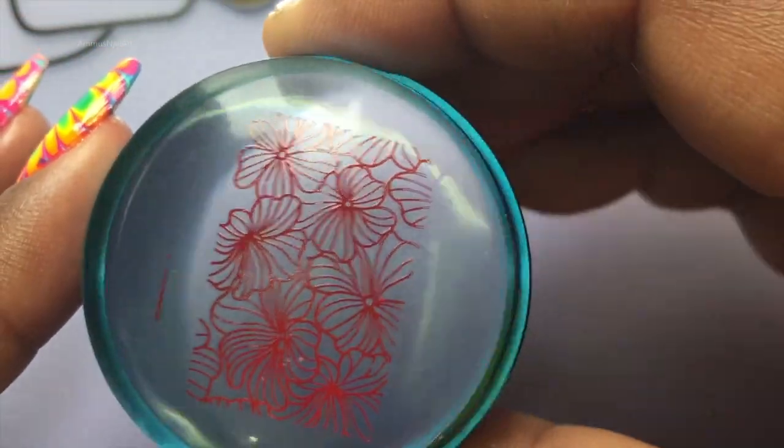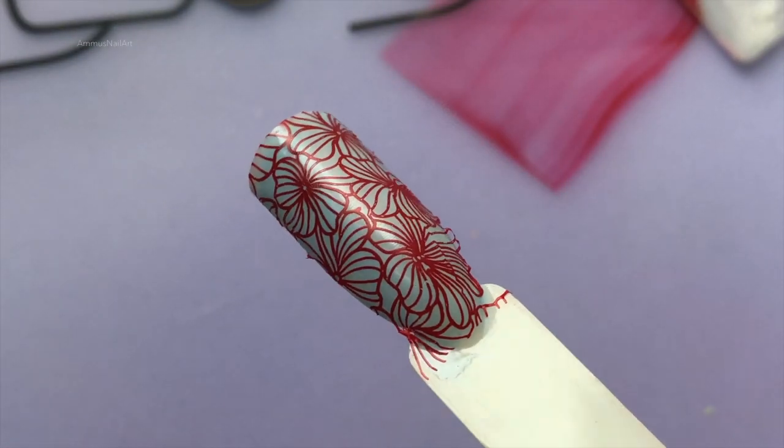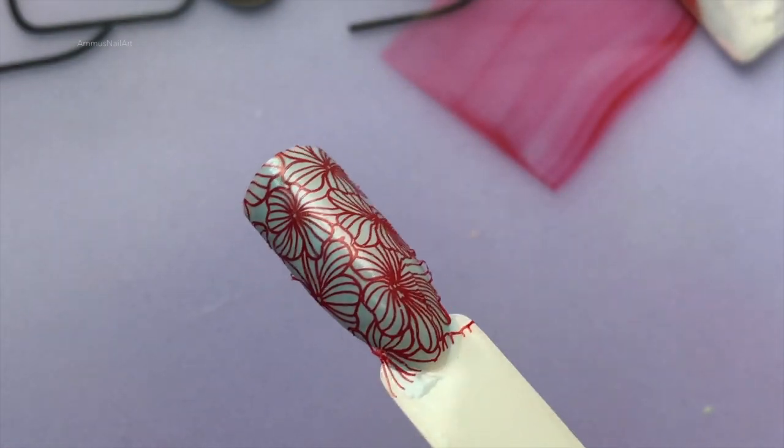The image picked up really well and the stamping polish works really great. It transfers really well. So now I am going to try another stamping polish from BornPretty.